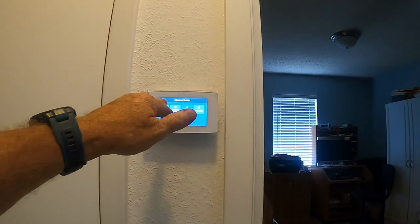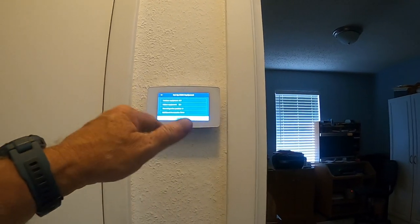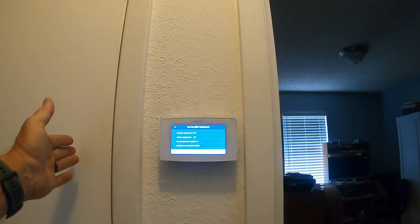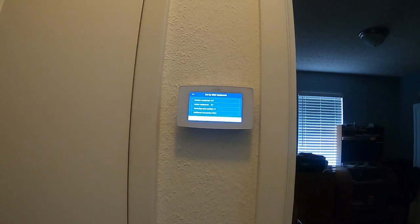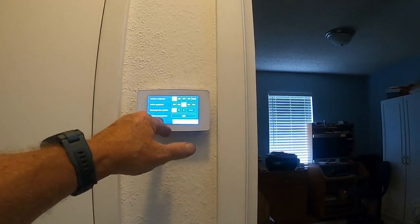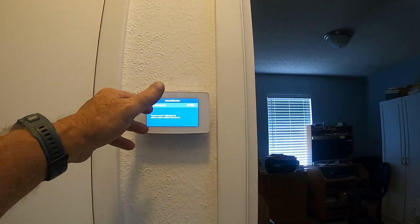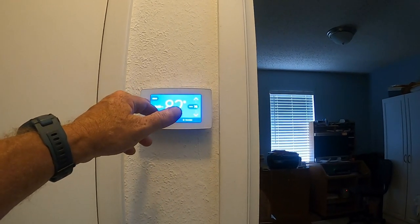In advanced setup under Set Up HVAC Equipment, if you were doing a heat pump, this is where you'd determine what your reversing valve does - that's the OB terminal. You need to determine whether you're heating in the current mode; if not, change it to B to reverse the reversing valve operation. There's also a dehumidify option if your unit has dehumidification - we don't have that here.